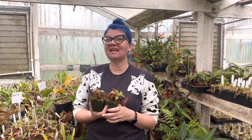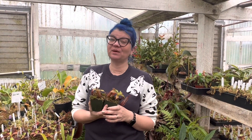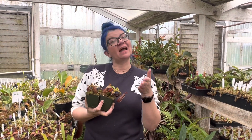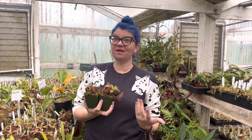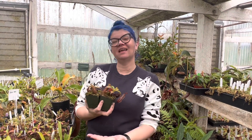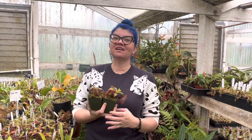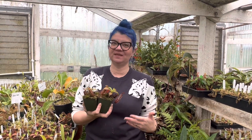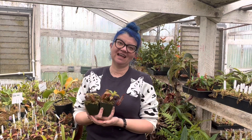Hey plant pals! Today's plant of the day is Nepenthes ramispinae by robcantleyi. A quick note: when you hear me say something 'by' something, that indicates it's a hybrid. So Nepenthes ramispinae is a species and Nepenthes robcantleyi is a species, and someone has gone ahead and crossed those two together to make a new plant — that is Nepenthes ramispinae by robcantleyi.